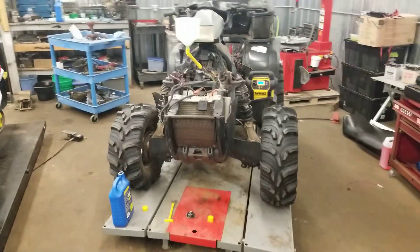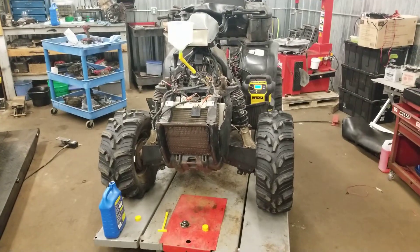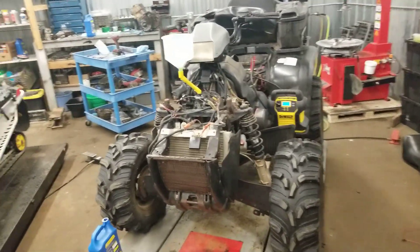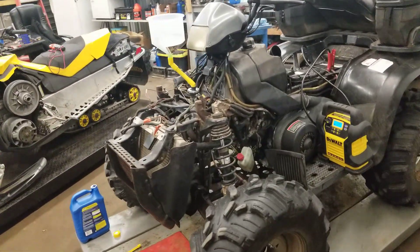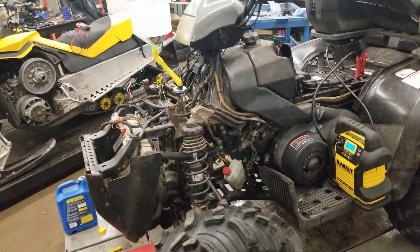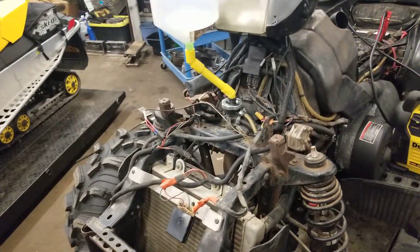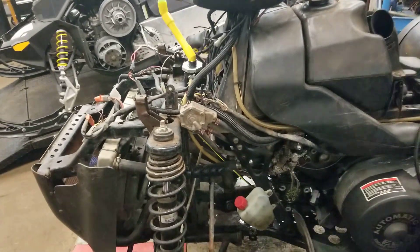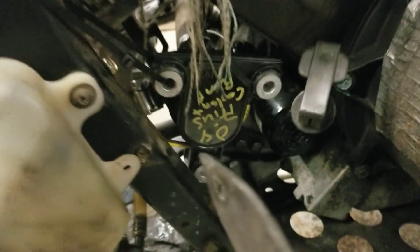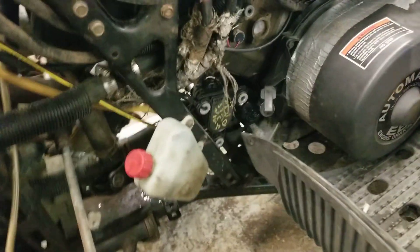Hey guys, welcome back to another episode of Titanium Man Garage. I posted a couple videos on the 700 having overheating issues even after the rebuild, trying to figure out what's wrong — replaced the radiator, replaced everything. So I saw videos on how guys use the Prius water pump; I've seen it done on a 500 and thought I'd experiment on a 700.